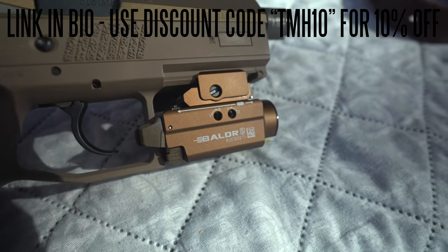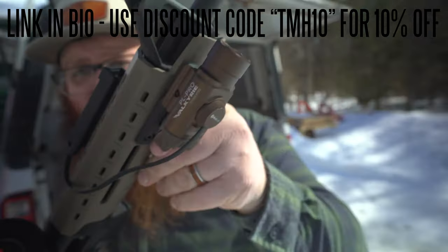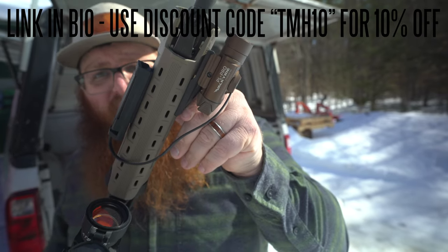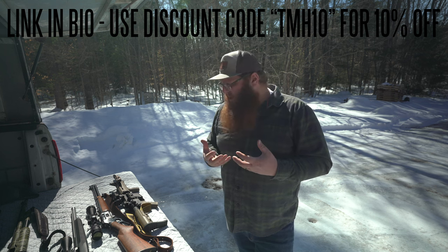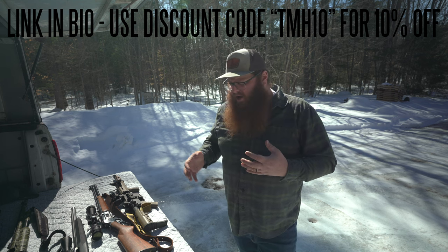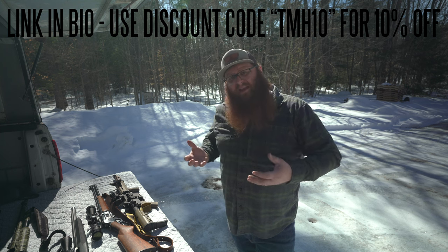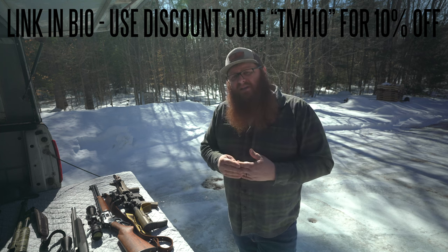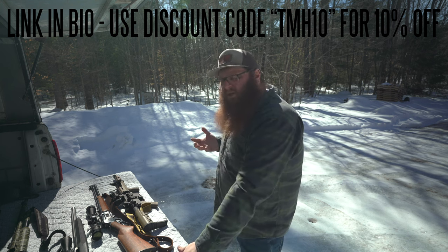Before we get too into it, I do want to thank Olight for sponsoring this video. They are a maker of both flashlights and weapon-mounted lights and they've been doing it for a while. I've had a few of their products over the years that I've purchased on my own, including one light which we'll see later on one of my rifles. They did send out a light and laser combo for one of our handguns, which I believe is actually a great thing to have on a homesteading pistol.